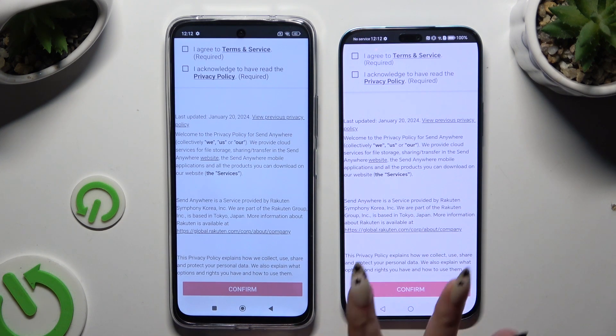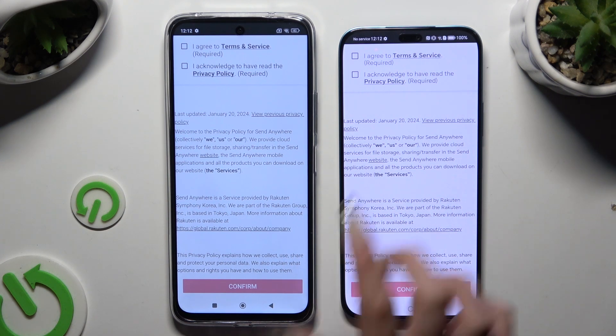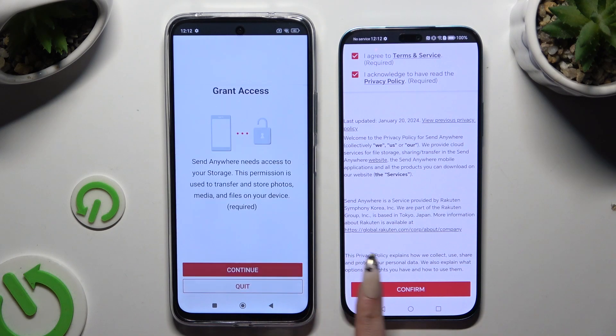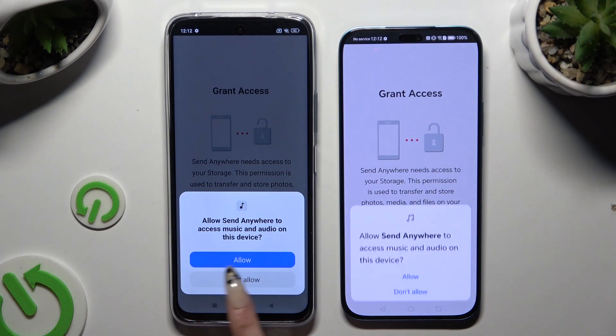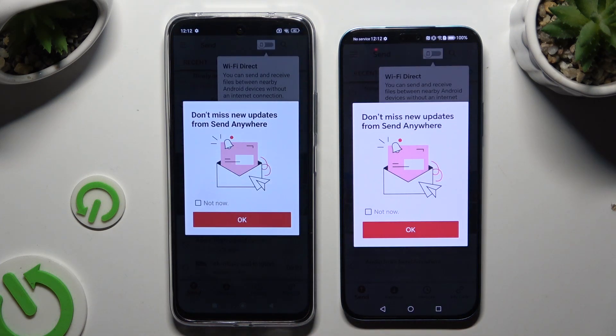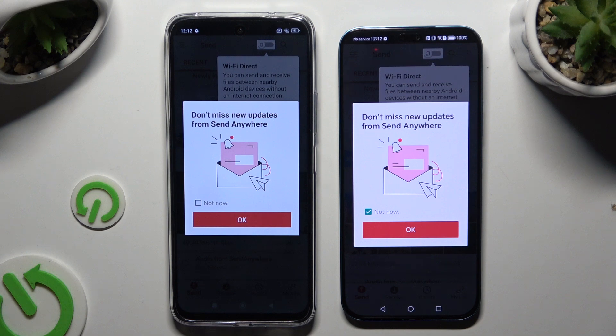Then tap on the same options in both apps to set them up: I Agree and I Acknowledge, then Confirm, then Continue and Allow. In the window about new updates, you can tap Not Now or close it right away by hitting OK.